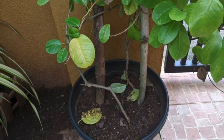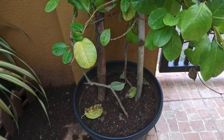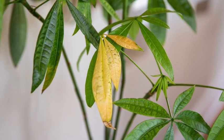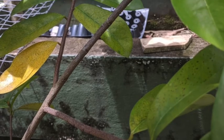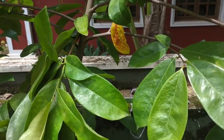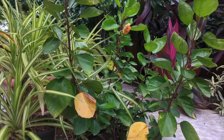Of course it is quite normal that the leaves at the bottom of the plant turn yellow and they drop off as the plant and the leaves get older. But if the leaves that turn yellow and drop from the top part of the plant or midway, then this is a concern and calls for attention.